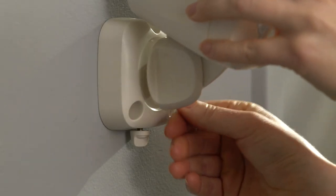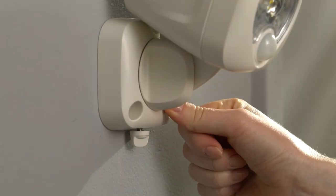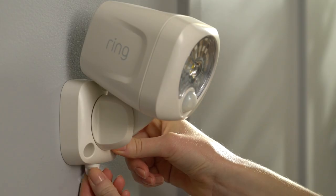Finally, slide your Spotlight back into the bracket at your chosen angle and tighten the screw on the bottom to lock it in.